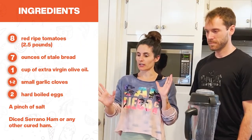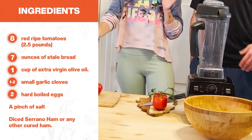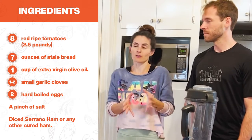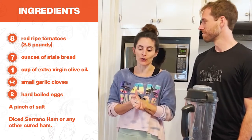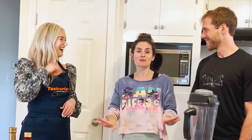So it has a bunch of tomatoes, olive oil, bread, and a little bit of garlic. Garlic is optional but we're going to put the garlic in because Spain does love garlic. It's a very simple recipe — I might become more of a Texicurian because I'm not the greatest cook of all. So it's very simple for everyone to be able to do it.